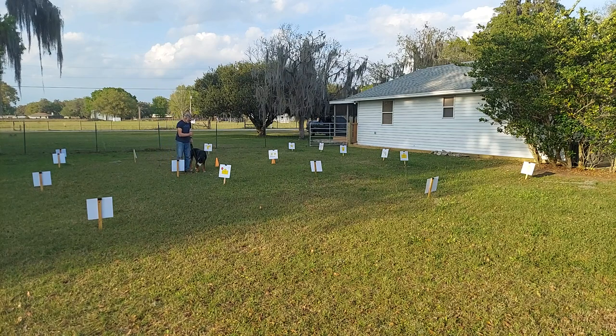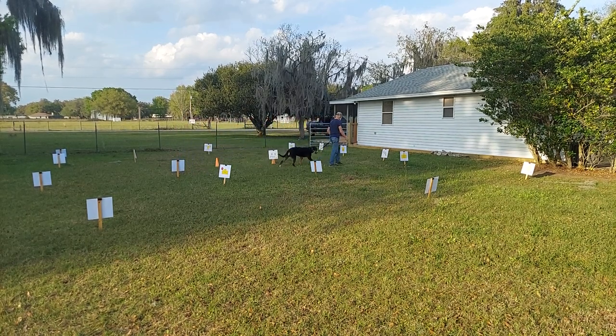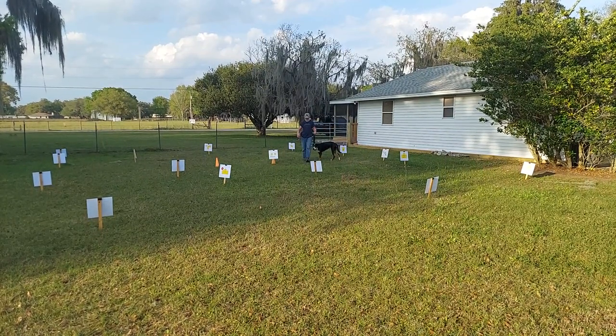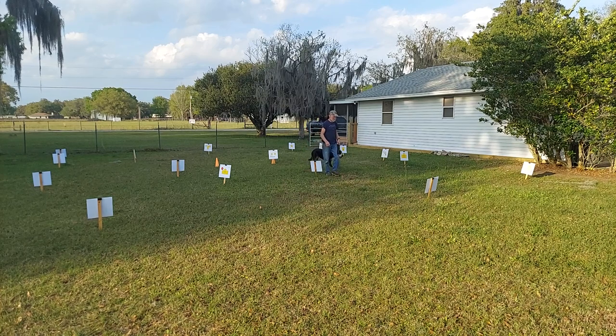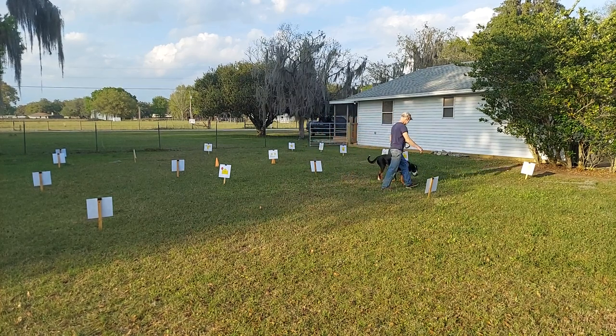Indy, halt. Hold sit. Good girl. Heel. Up. Angle. Left turn.